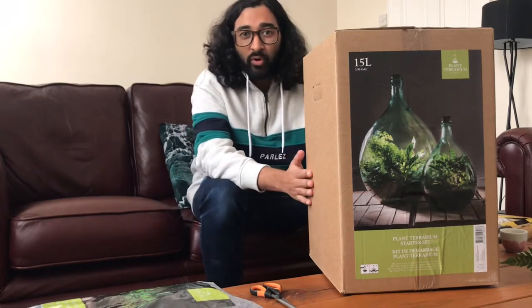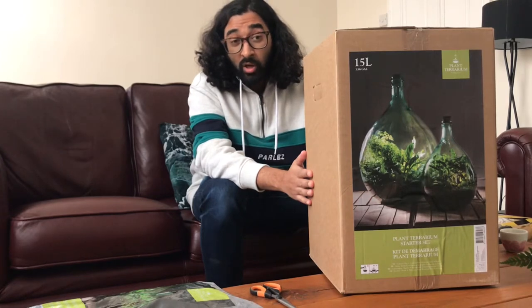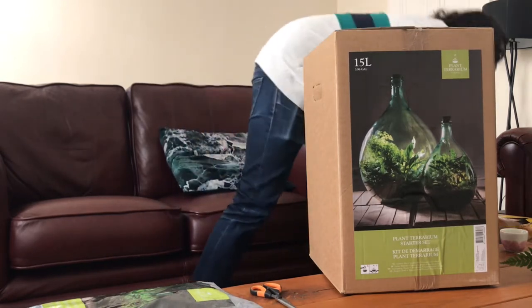Hello, welcome to this unboxing of this terrarium. This is a 15 litre terrarium made by Plant Terrarium. Super excited to open this, considering this is the first one that turned up.